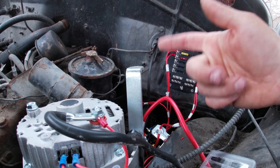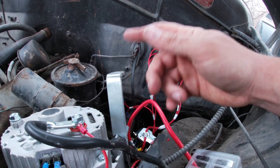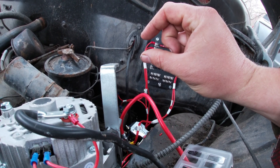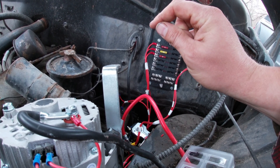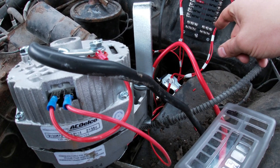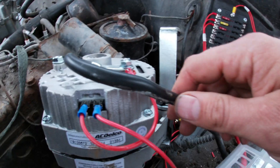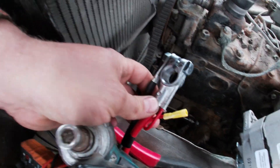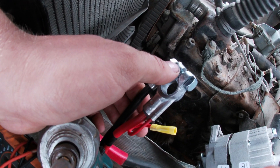What happens is it'll backfeed and the car will stay running all the time. When you turn the key off, the alternator will backfeed into your switch and leave the system running. So you want that number one wire to run into the cab, hook it up to a GM generator light, and then off of that light go to the ignition side of the key switch. The third wire is your battery wire — run that straight to your positive battery cable. Three wires: one's a jumper, one goes to the ignition, and one goes to the positive battery cable.